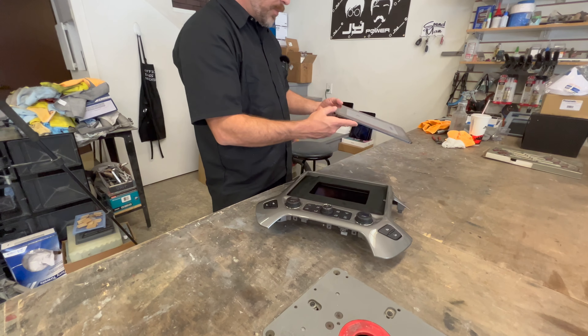Down4Sound is an authorized dealer and offers the best prices on the brands they carry with the fastest shipping in the industry. Go to down4soundshop.com.